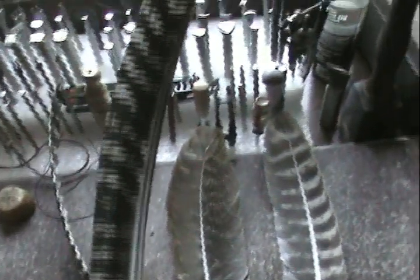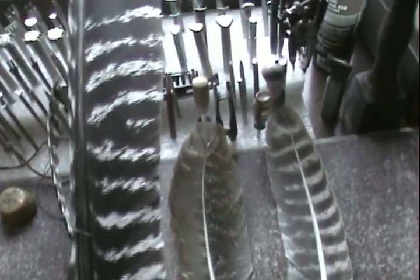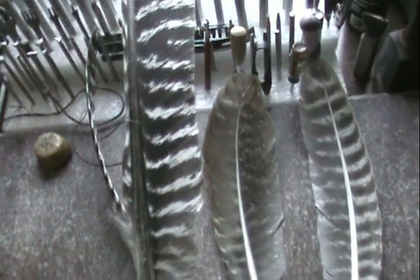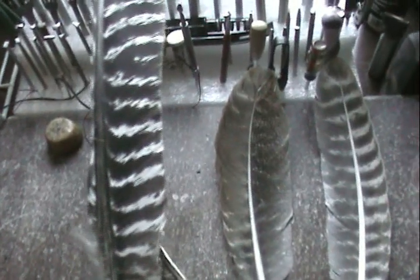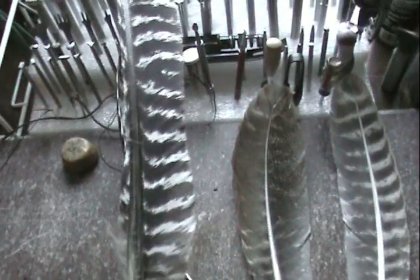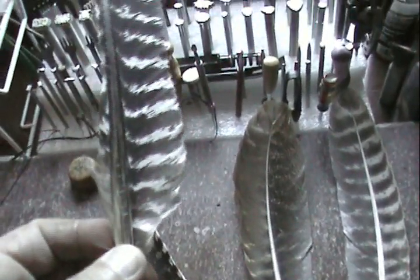I'm gonna flip the camera back around and show you how to strip the feather. Some people trim the quill down with scissors. I've read in a place or two that trimming the feather off makes it last longer than stripping it off, but I've done both and I prefer to just strip them off because it's a lot easier and it leaves the quill a lot cleaner. If you want to cut them off, just take a pair of scissors and cut as close to the quill as you can.